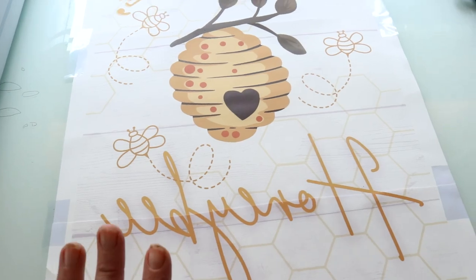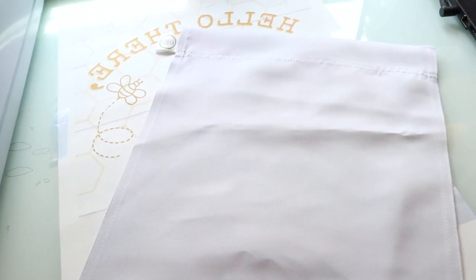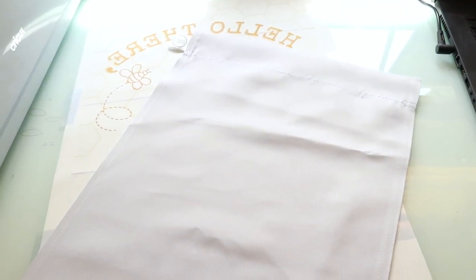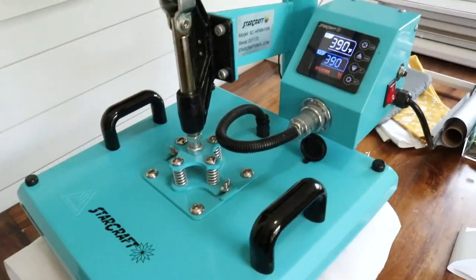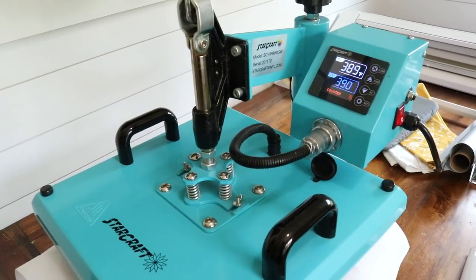Now I'm going to sublimate this on these sublimation garden flags — these came from Amazon, I'll link those in the video. We're going to press this at 390 degrees for 60 seconds and see how that turns out. I'm going to be using my Starcraft heat press 15 by 15 to do this.